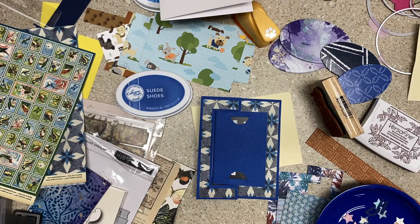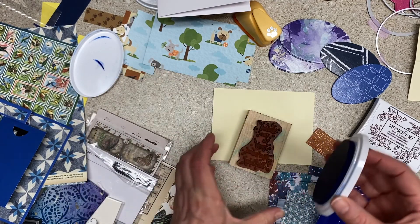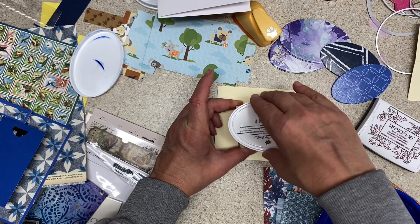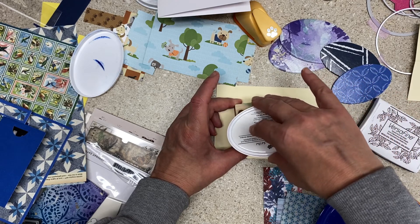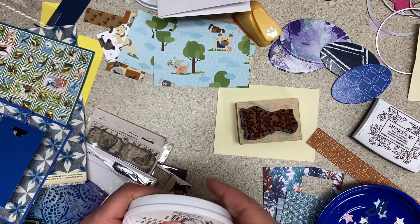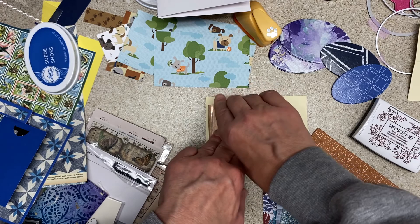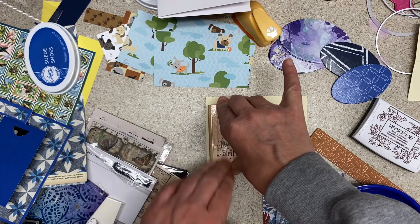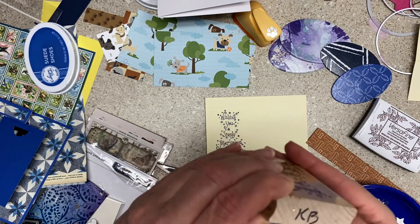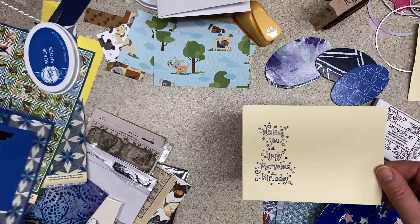I might be making more messes, scraps, and UFOs than I had. Suede Shoes — let's see how we like that color-wise. I don't know if it was Suede Shoes or if it's the Versafine that will go better with this paper, but we'll try this one. I'm going to do this one upside down because this is a pretty detailed stamp and I just feel like I need to be able to see. Not all stamps are created equal — some stamps are lemons from the get-go, some old ones need to come off their block and be handled differently. 'Wishing you a simply marvelous birthday' — I think that'll work.